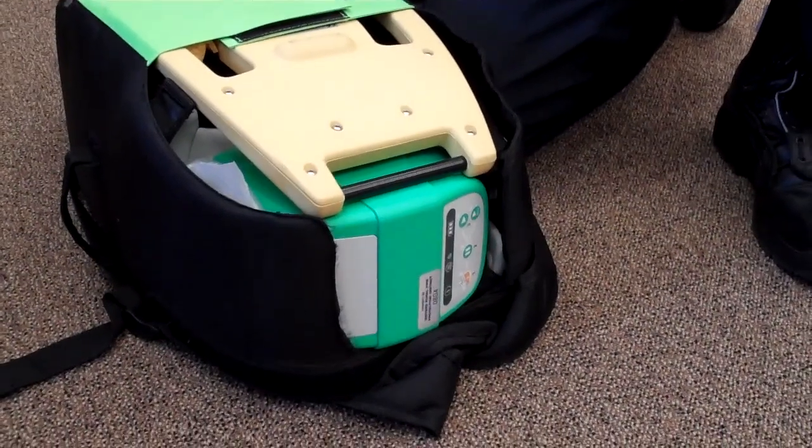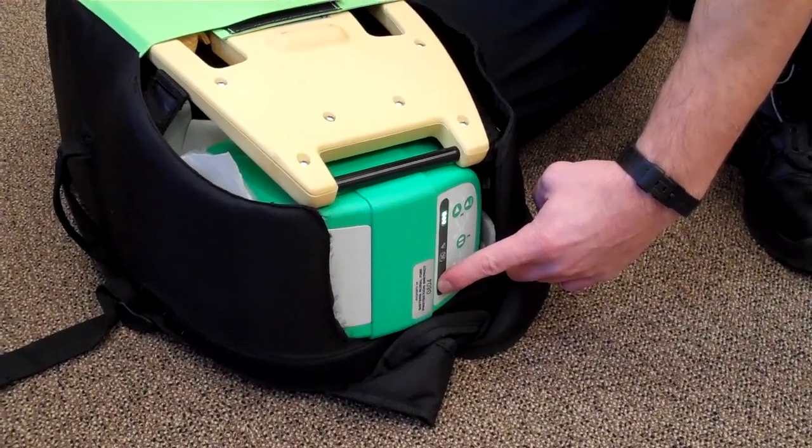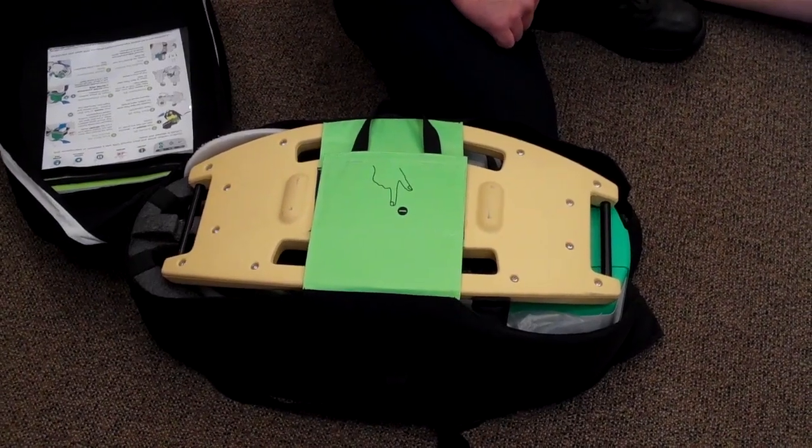Step 2. Turn the machine on while you're getting the backboard ready. Step 3. Remove the backboard by pulling on the Velcro and place it under the patient.